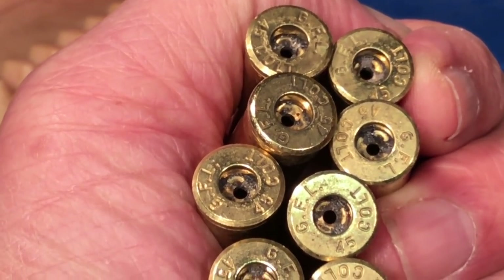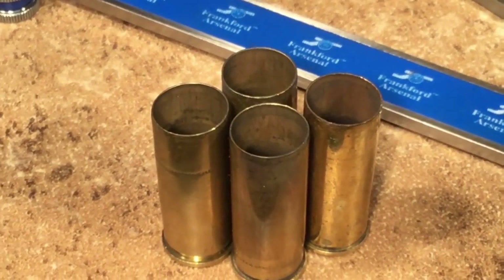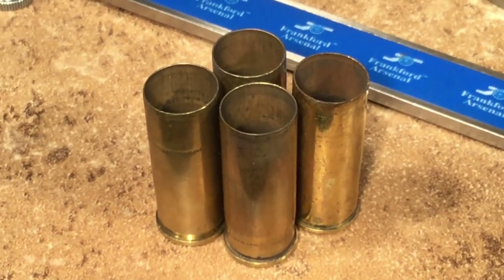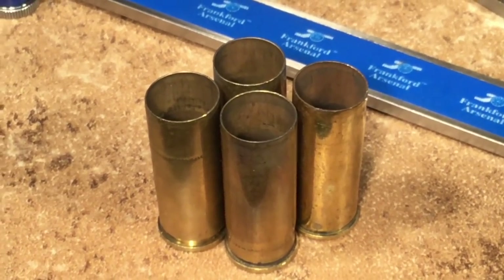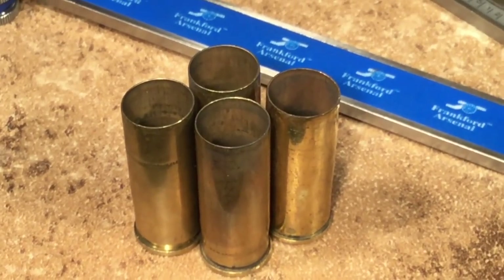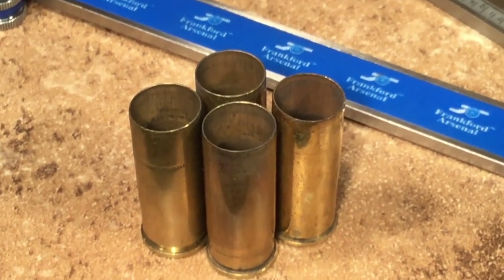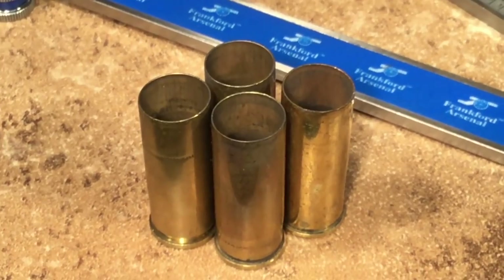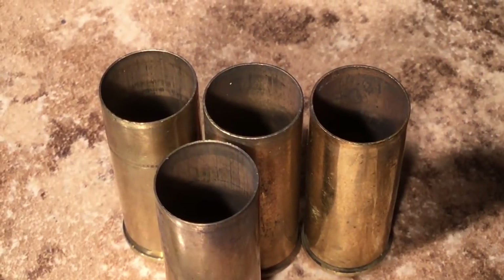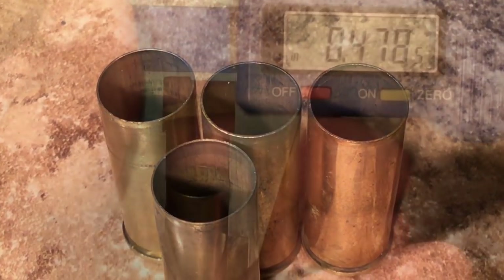That's just some of that bunch — all GFL. So I'm thinking: could it be that the GFL brass is thicker? That would explain why it takes more pressure to resize. But when I go ahead and measure the thickness, they're all at 0.12 to 0.14 — the same as all the other brass: Winchester, Remington, Starline, CBC. There's no difference in brass thickness between those and the GFL case.